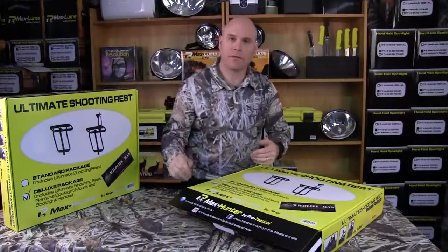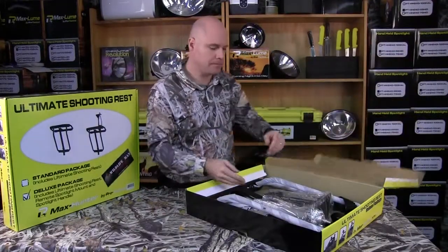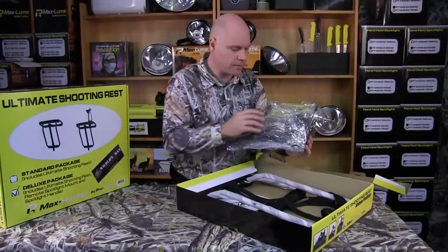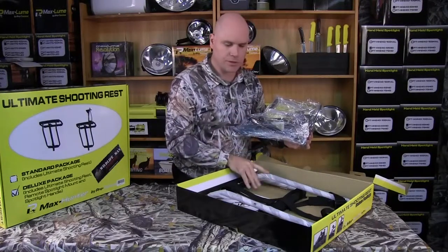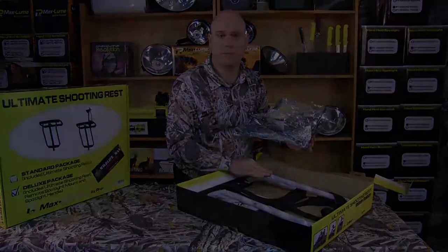We're going to open up the box and see what's inside. As you can see it's nicely packed. We've got the bracket, the remote, and also the shooting rest inside here. Obviously if you're buying the standard package you'd be just getting the shooting rest.